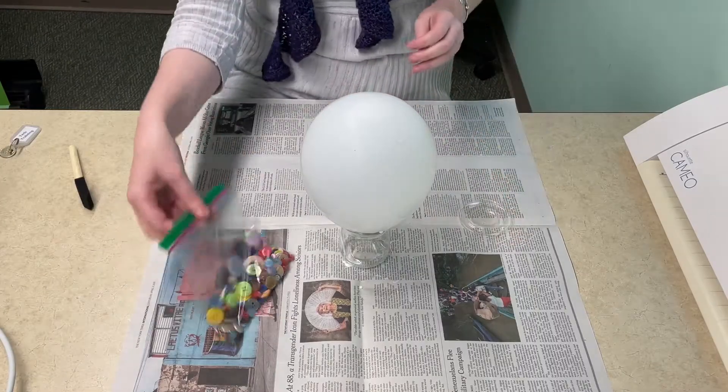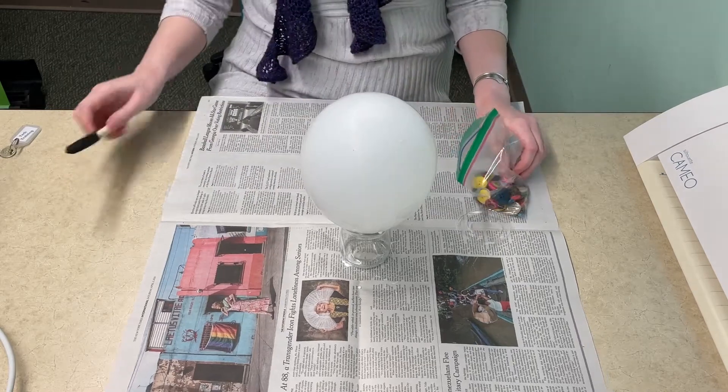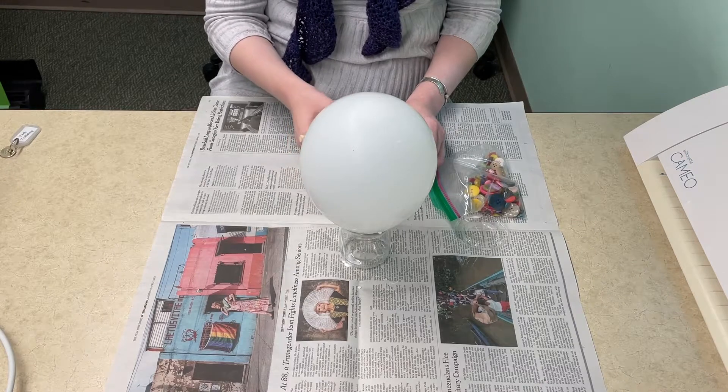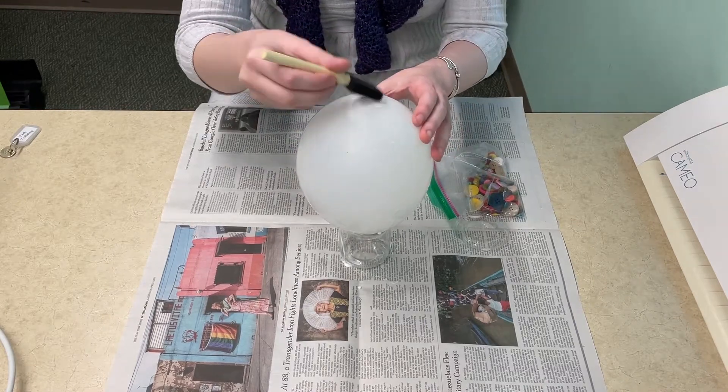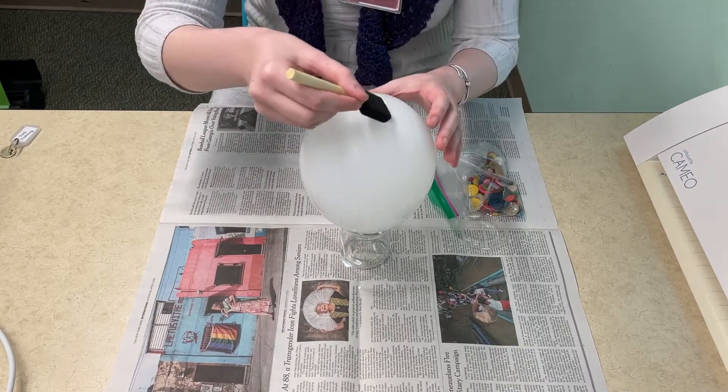As you can see the glue has dried and it's now a solid layer. The next thing we're going to do is add on the buttons. First off you're going to take the brush and put on another layer of glue — just go ahead and slop it on again.